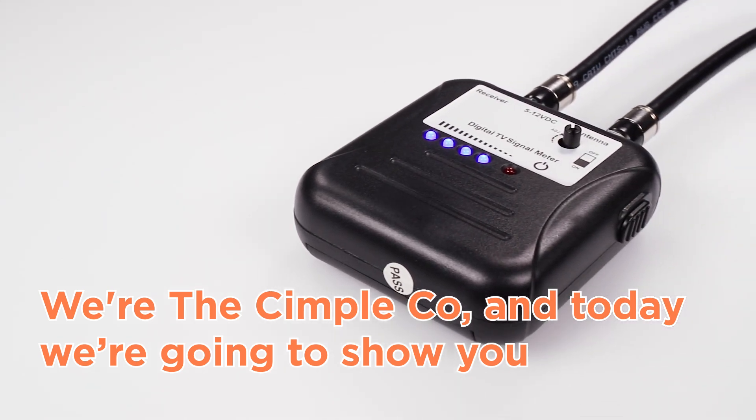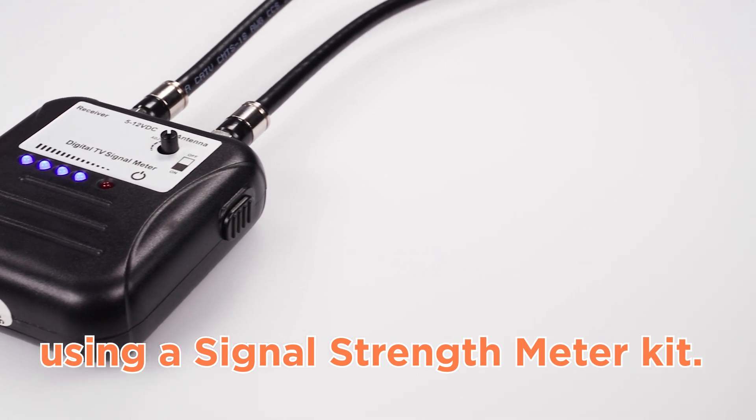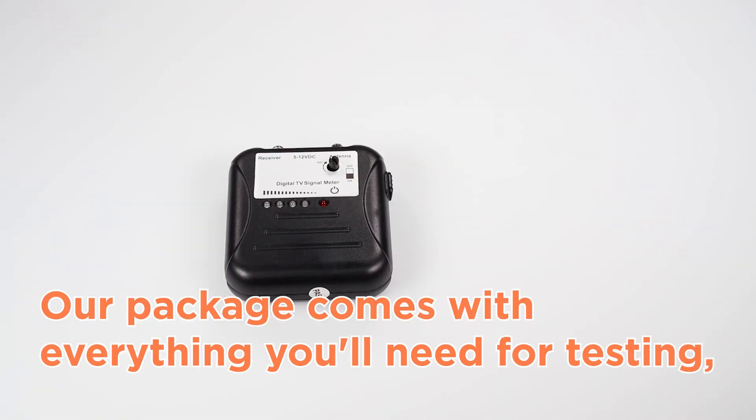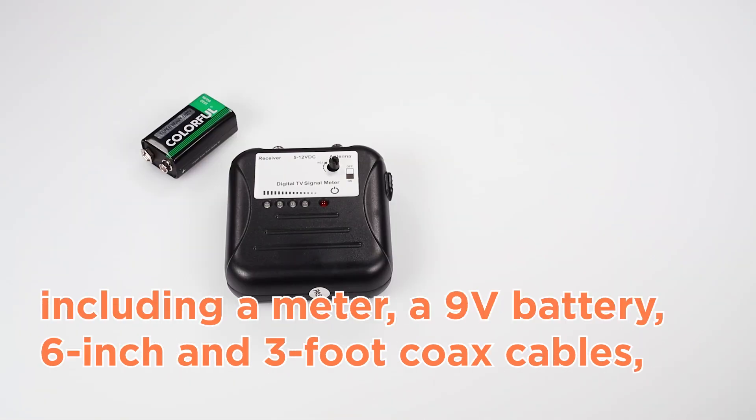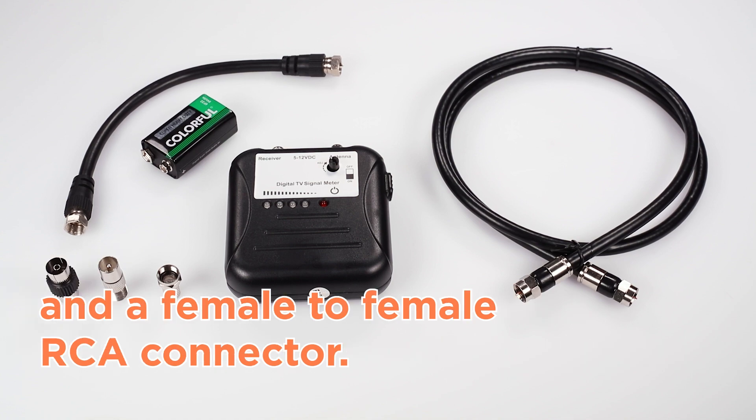We're the SimpleCo, and today we're going to show you how to test the signal strength of over-the-air broadcasts using a signal strength meter kit. Our package comes with everything you'll need for testing, including a meter, a 9-volt battery, 6-inch and 3-foot coax cables, a screw on F81 connector, a female F81 to male RCA adapter, and a female to female RCA connector.